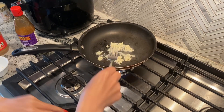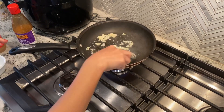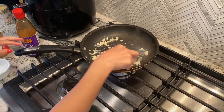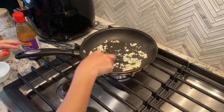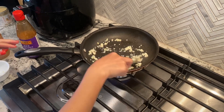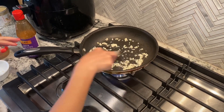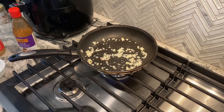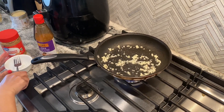Turn your heat down a little bit. Let it cook for about a minute or so. It cooks really quick so you don't want your temperature to be too high because the garlic will be burnt. Now the garlic is ready.